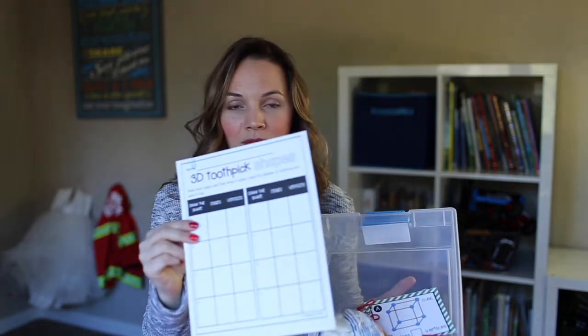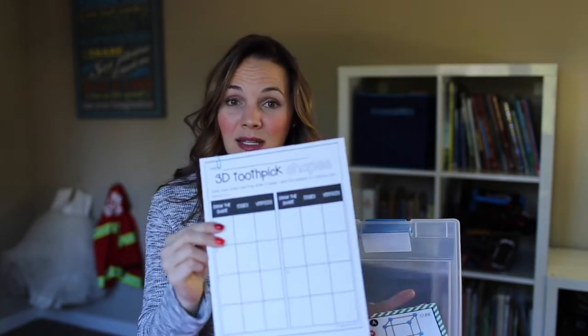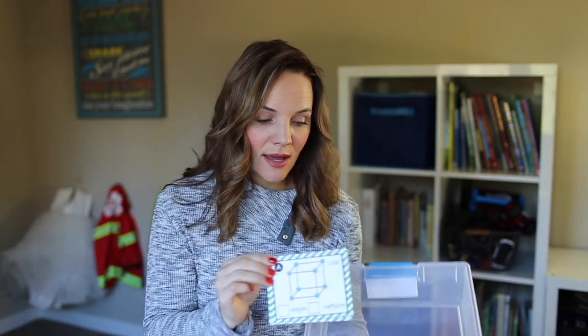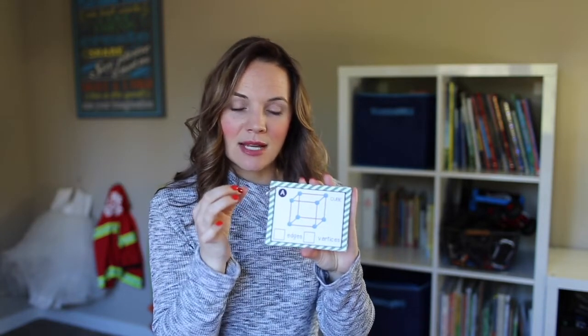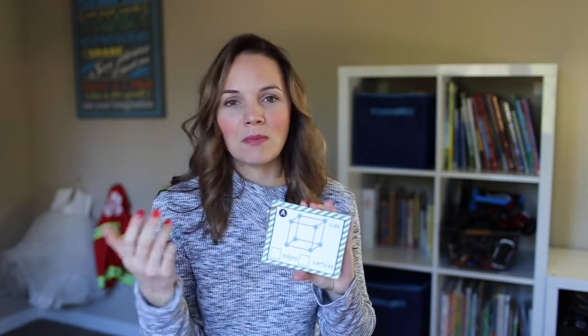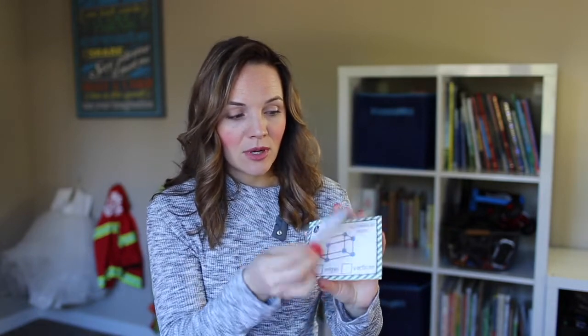Once you have the checklist inside, that's when I include all the different materials. I include record sheets right on top, paper-clipped together. One reason I love this bin is that an 8.5 by 11 page fits so nicely inside without crumpling or bending. If there are activity cards included, I hole-punch them in the corner and put them on a ring to keep them all together. Using a ring means kids can easily flip from one card to the next without losing anything.